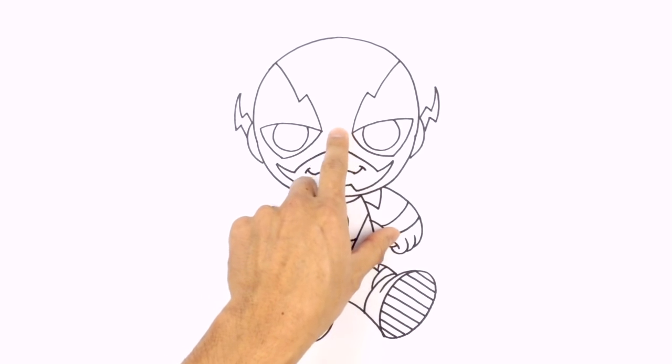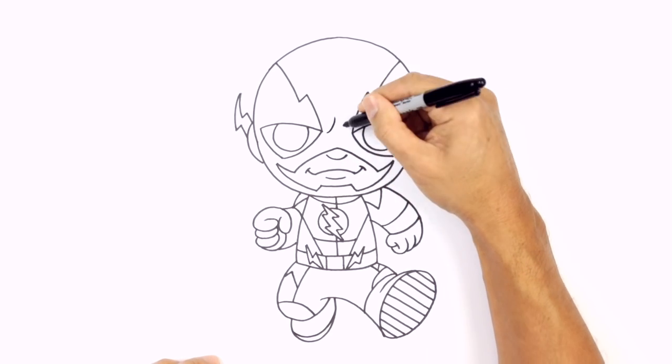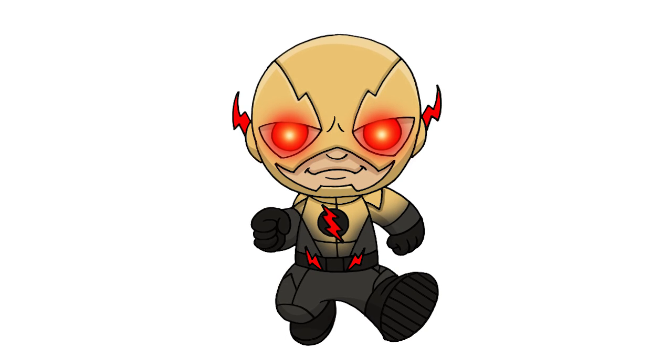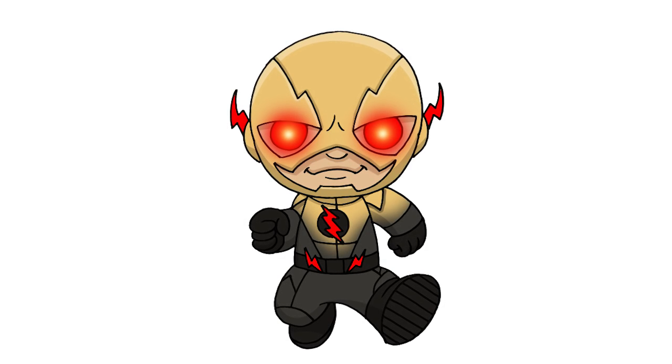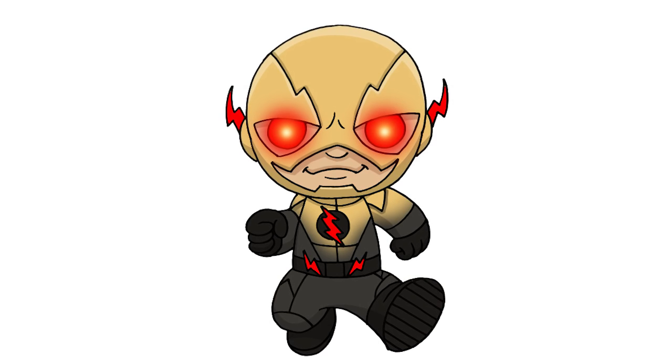I'm going to give them a couple of extra frown lines in the center between the eyes — on the left we're going to curve up, and on the right we're going to do a shorter one in the opposite direction. And that's pretty much it. There we have it — there's Chibi Reverse Flash! I hope you enjoyed this lesson. Make sure you subscribe and check out our Chibi playlist. Thanks for watching and we'll see you again soon.